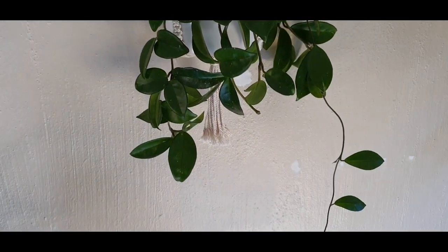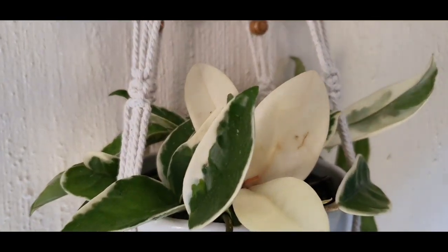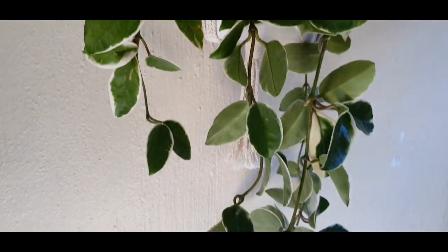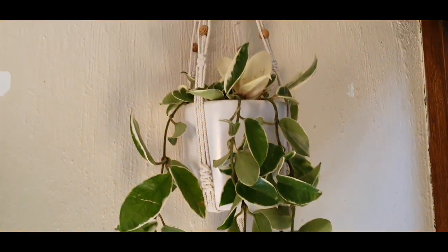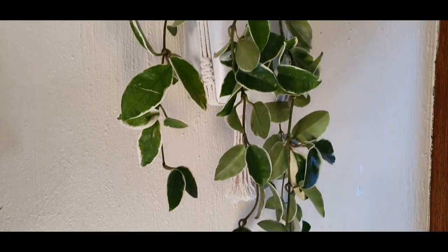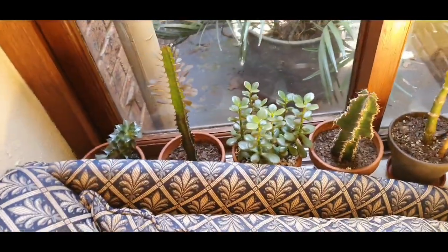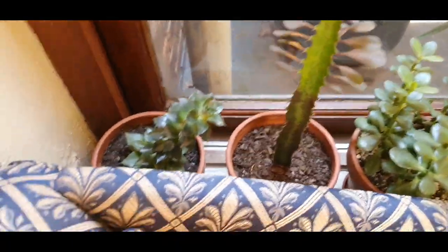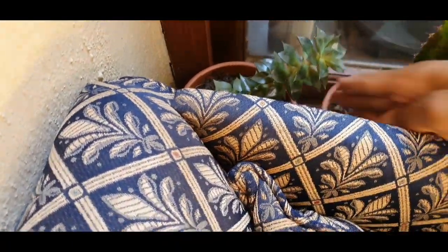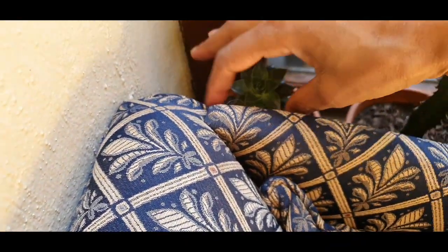It has grown so much. Next to it is a variegated one — look at that! It is also doing absolutely well, enjoying the bright light it's getting from this window. Excuse my windows — it's been raining so I haven't washed them yet. On this windowsill I've got my succulents. I need to turn this one so it can grow towards the sun.